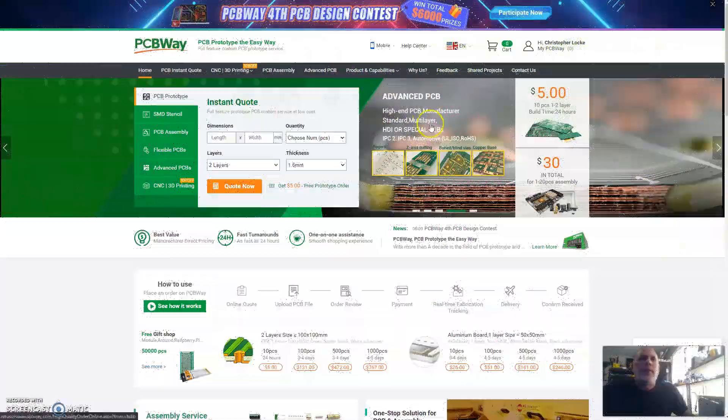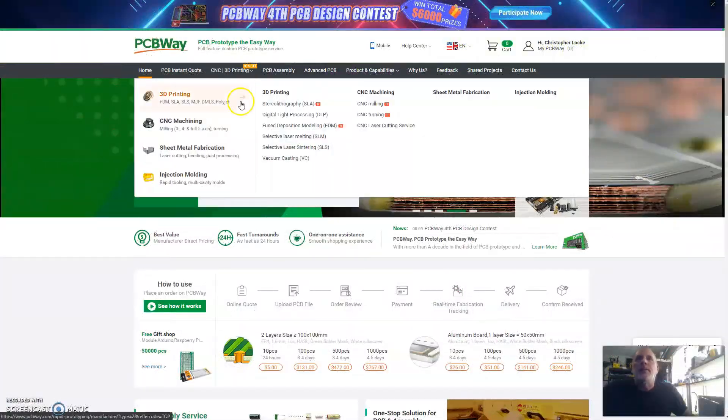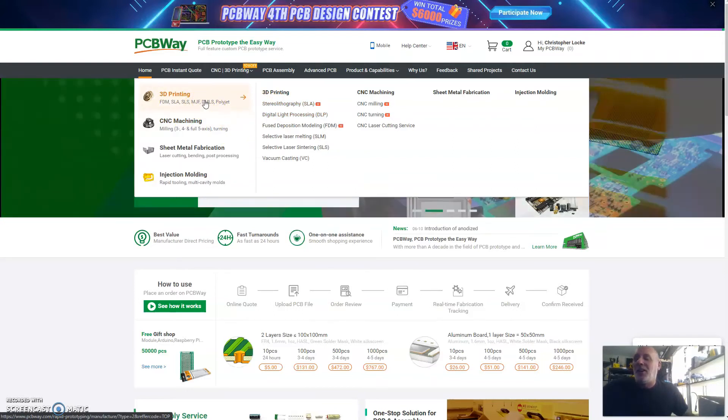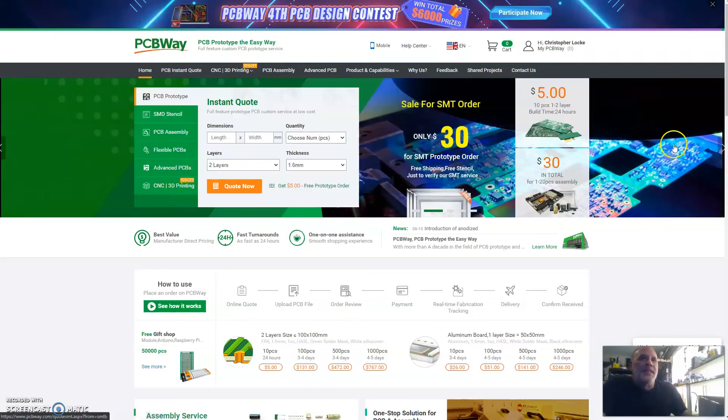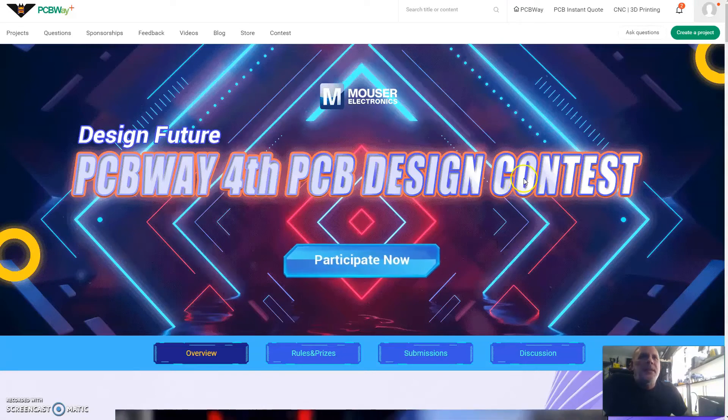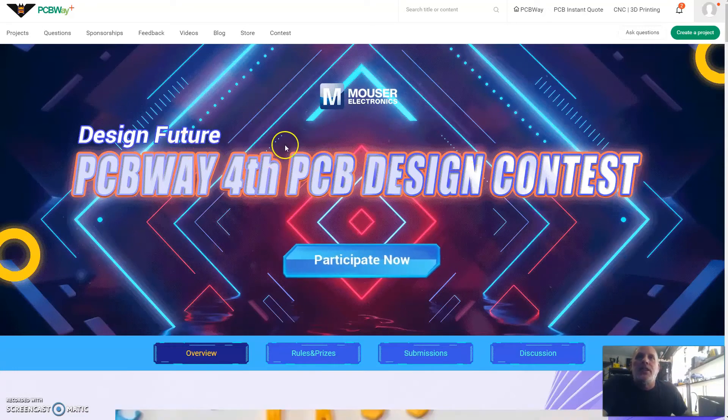For upcoming projects, I'm going to consider using some of PCBWay's other services, especially 3D printing with ABS and other filaments and materials my cheap printer isn't capable of doing, and maybe even some CNC work. We're still not sure what our next project will be, but I'm sure I'll be using PCBWay's services. I also wanted to point out they have a PCB design contest going on, and while Nova's PCB isn't the most elaborate in terms of SMD components and circuit design, I went ahead and entered it because everybody seems to really like the project.